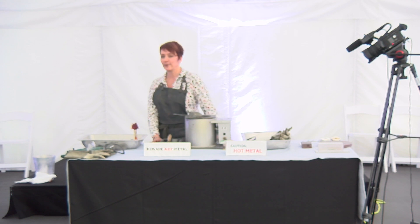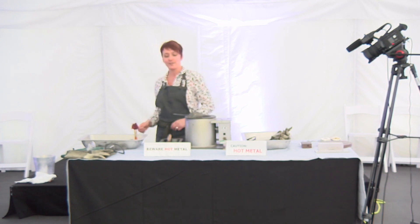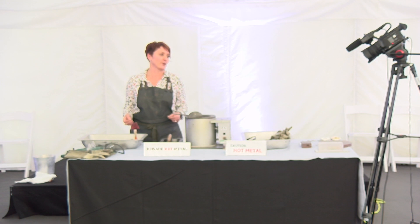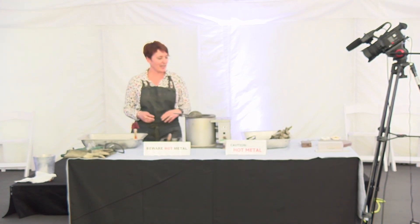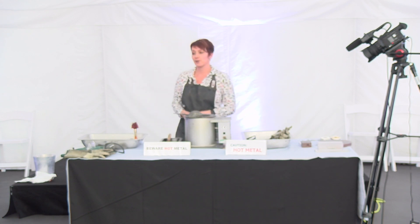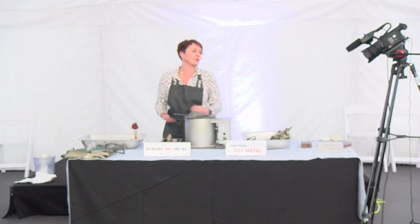Thank you everybody for signing up for the workshop. This is just going to be a taster session into working with pewter - you're going to get to do the fun bit, you're going to be pouring the molten metal, which is the bit that everybody enjoys. I'm Fleur, and I realized this year that it's been 30 years since I was first introduced to pewter, and I just have a real passion for it.